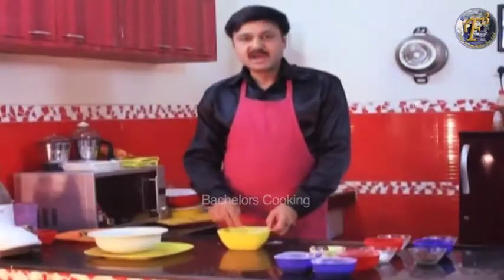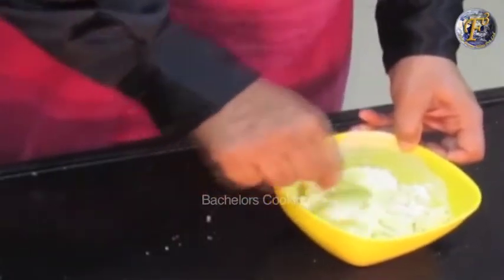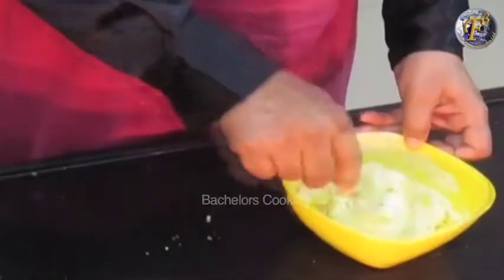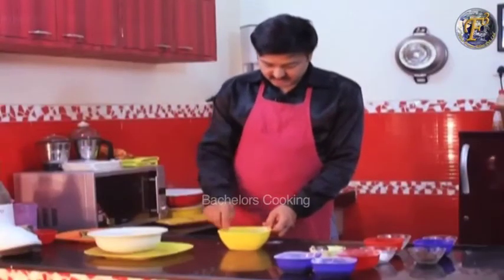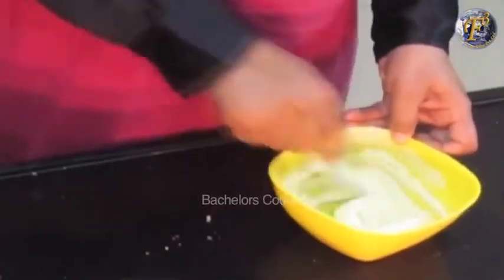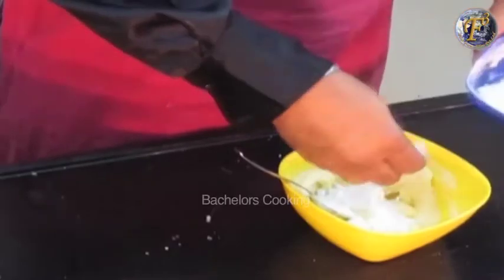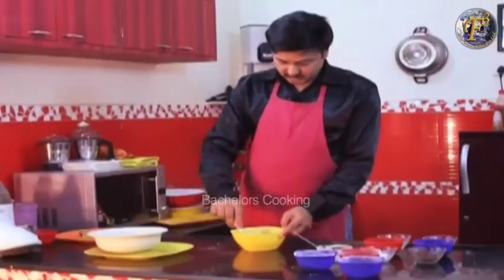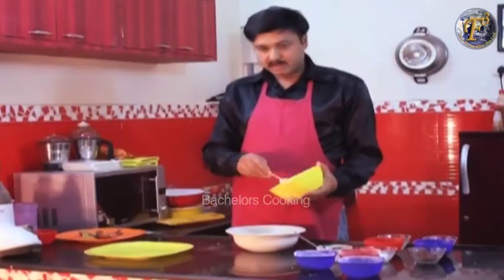We need to focus on using the butter at room temperature. We don't want to use melted butter, and we don't want to use it straight from the freezer. Mix it well to a smooth consistency. Add a little sugar and mix it well. This is the butter and sugar mixture.